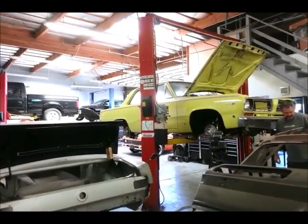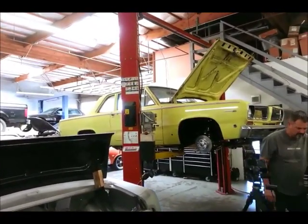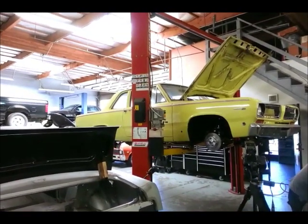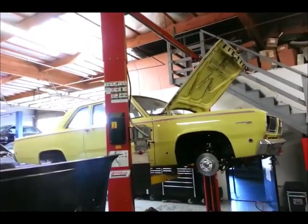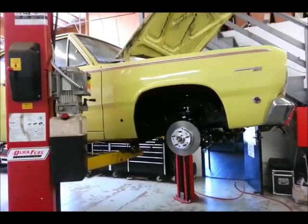Hi guys, this is Johnny Hunkins from Popular Hot Rodding Magazine. We are here today with our 1968 Valiant project car at Outlaw Motorsports in Riverside, California, and we are here today to install a set of Wilwood 11-inch DynaLite brakes on the front of the car.